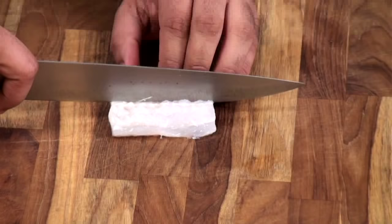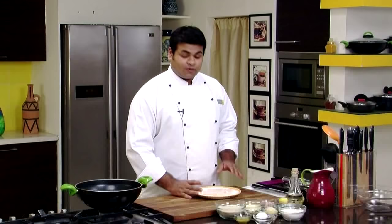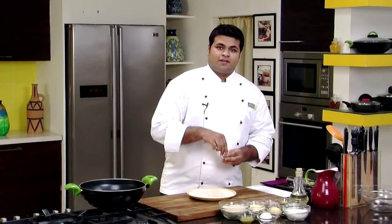So let's quickly start preparing it. Take a fish — I have taken Basa. You can take any other white fish. Cut it into a nice finger shape. So I have cut this fish into fingers. Now let's marinate. This will have two marinations. The first is the basic one — just lemon juice,